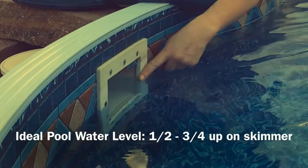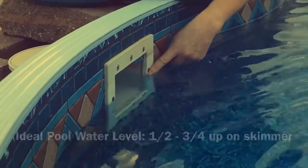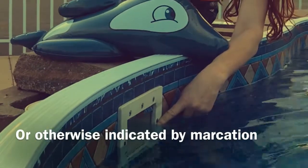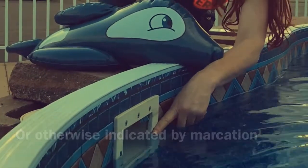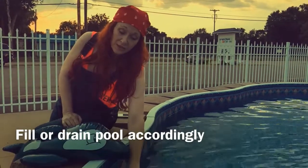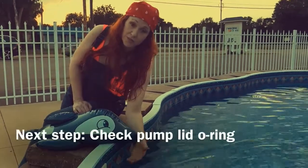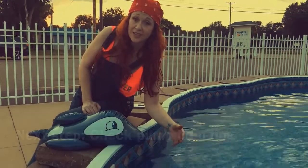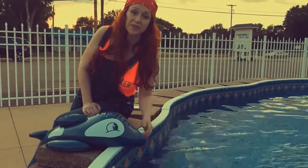Some skimmers actually have a markation line where it says 'pool fill here' or 'line here,' and you can also note that if your skimmer faceplate has that little markation line. If your water levels are off and it's too low, you're going to fill your pool up to that fill line or three quarters halfway up your skimmer. If it's just right, then you can carry on to the next thing, which would be checking your pump lid o-ring.